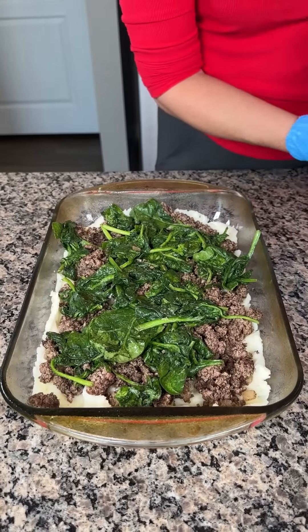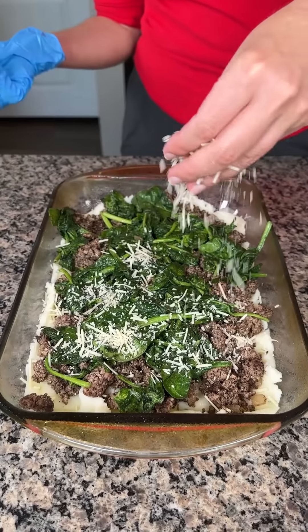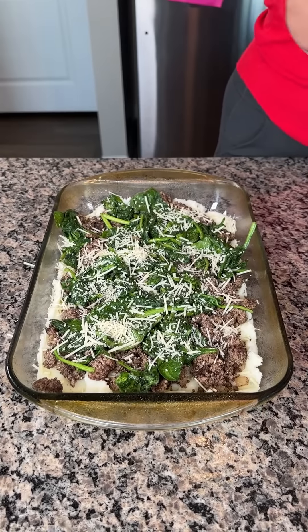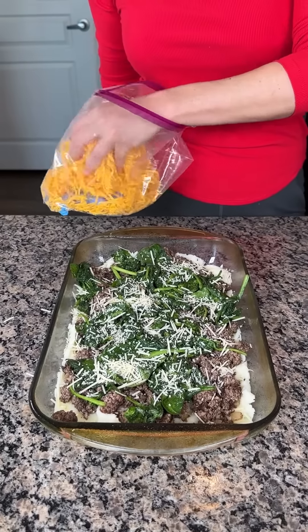Now this is just for a little flavor — we're gonna take a little bit of parmesan. I don't like using a lot on this, but just a little bit, just like that. The real winner here is our extra sharp cheddar. Cheddar makes everything better.